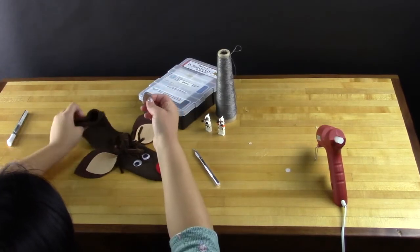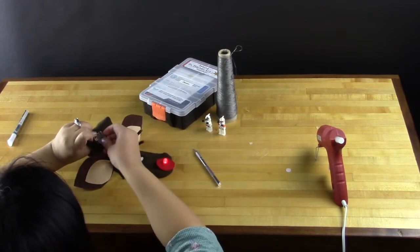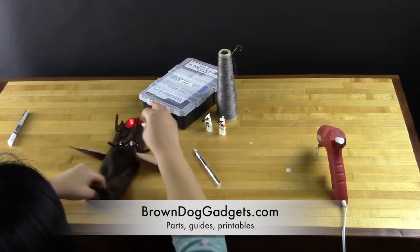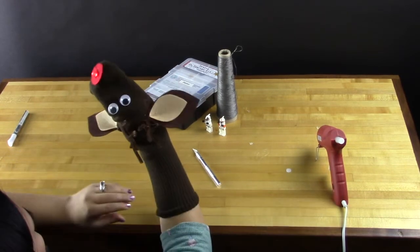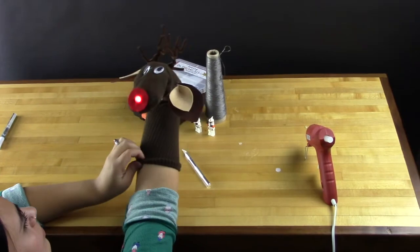You should now have a fun light up holiday sock puppet. You can get these parts at BrownDogGadgets.com and all you need to add is some felt, pipe cleaners, and a sock to make the rest of it. It's a fun, easy project and we hope you had fun watching. Check out our directions and guides for more holiday projects at BrownDogGadgets.com.